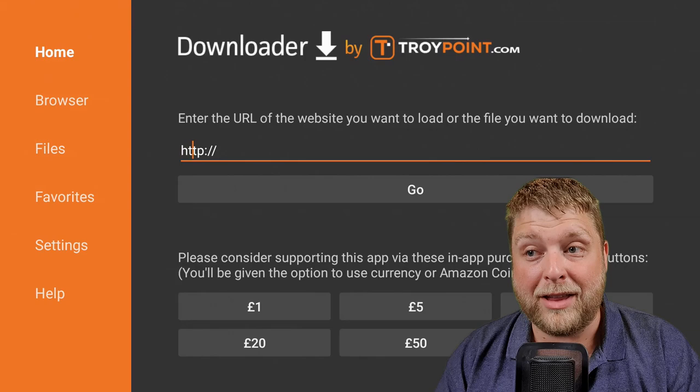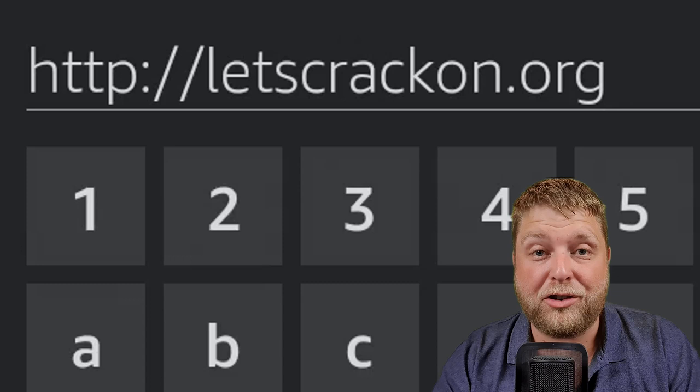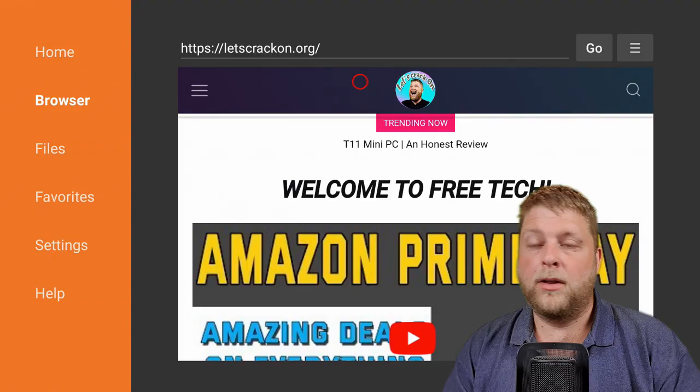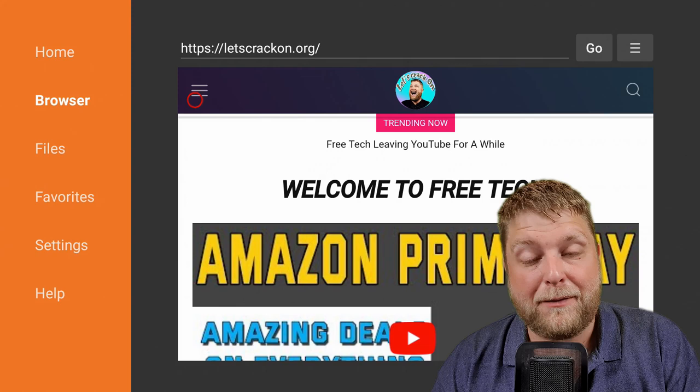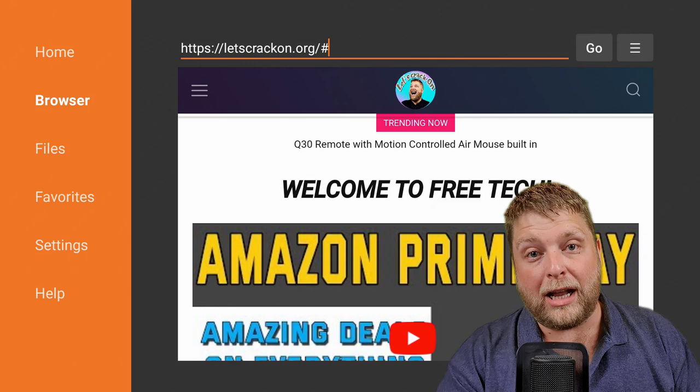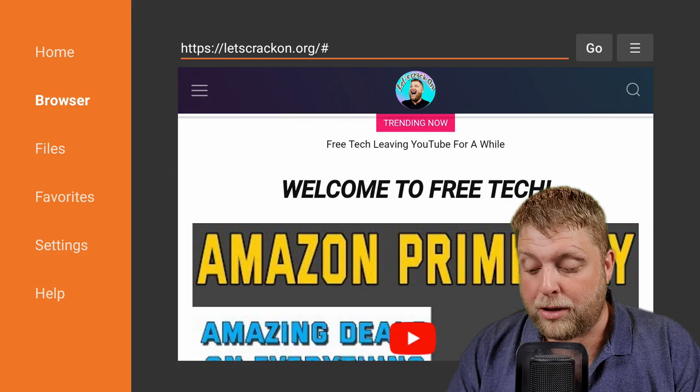So as you can see: letscrackon.org — you may have to pause the video while you type it in, but once it's typed in click Go. Once that's loaded up you're going to see the hamburger menu on the left-hand side. The new update of Downloader isn't allowing it, so what you can do is add the URL letscrackon.org/downloads instead. Another option is to click on the hamburger menu on the controller, or go to the hamburger menu in Downloader and click on it, then go to Full Screen Mode.